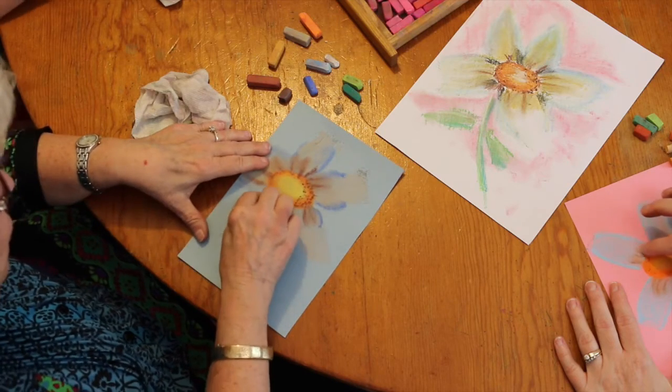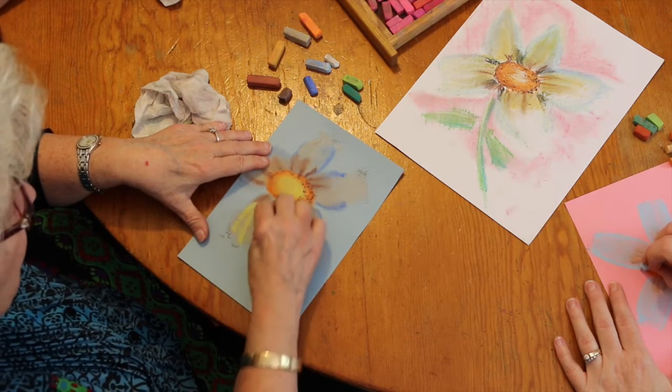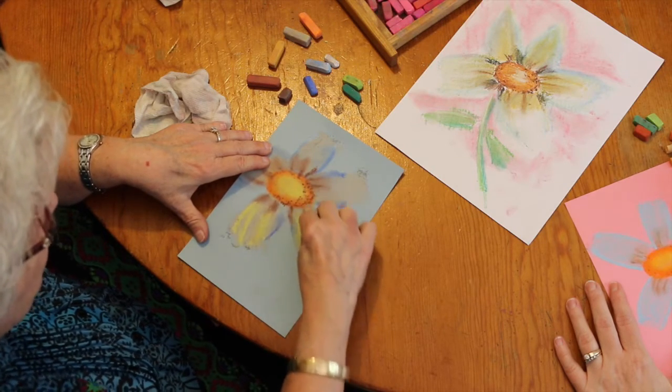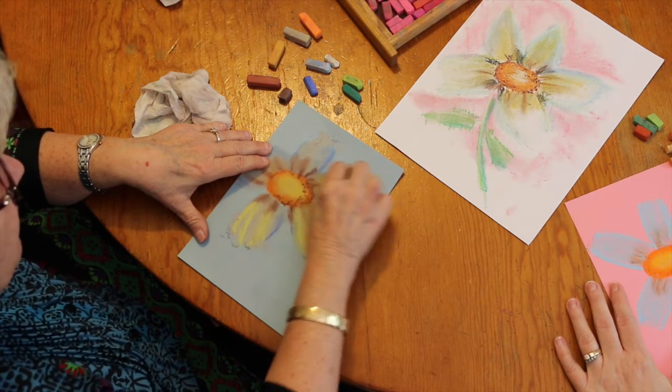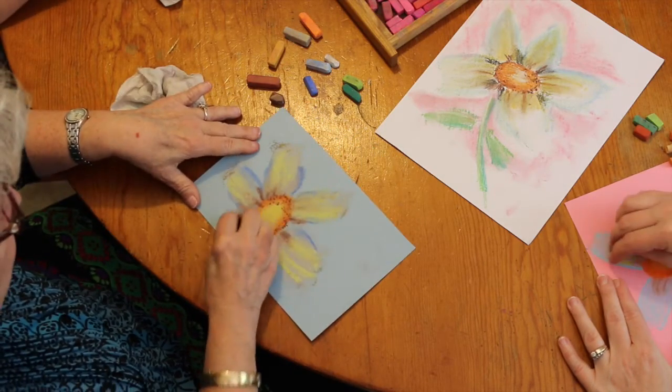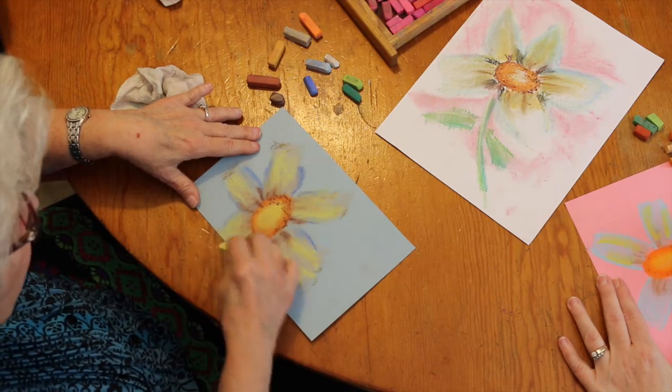Then you can take your light yellow and make your petals light and airy. My petal goes off the edge right here, which is perfectly all right.